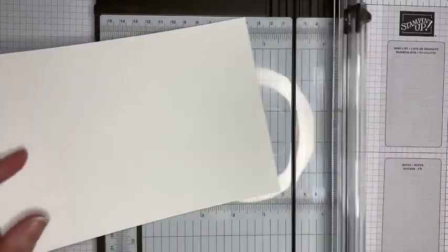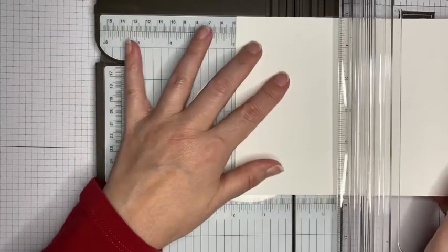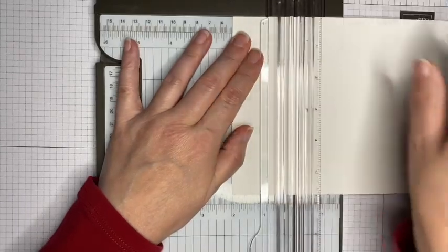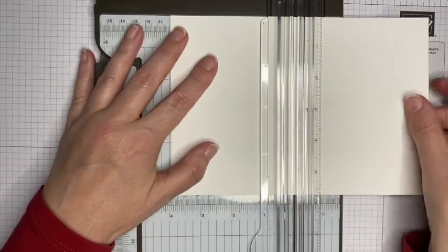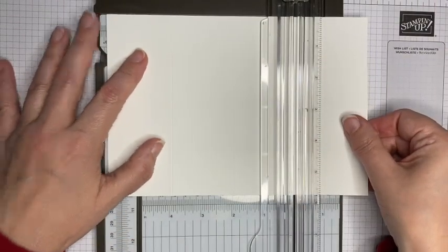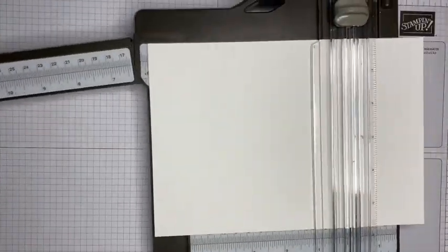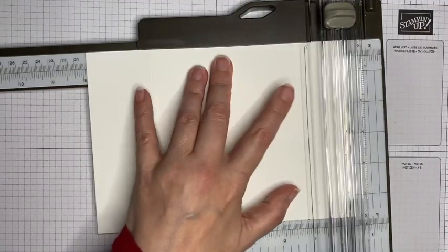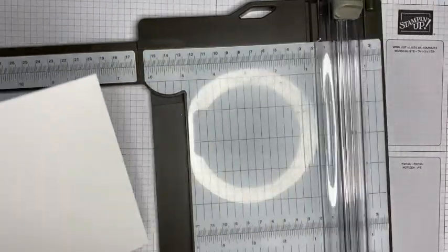I'm bringing in my trimmer and taking the cutting blade out of the way because I just want to score this: at 5 centimeters, at 10 centimeters, at 15 centimeters, and at 20 centimeters. That leaves us a one centimeter tab at the end.